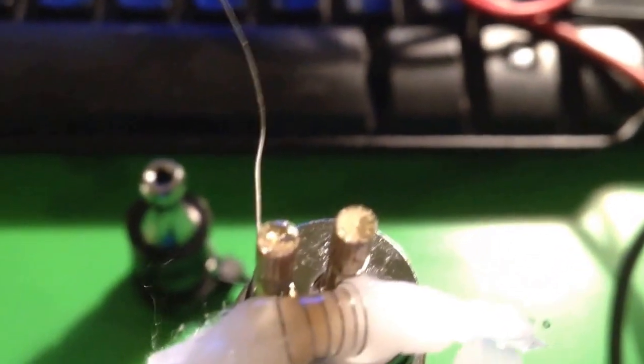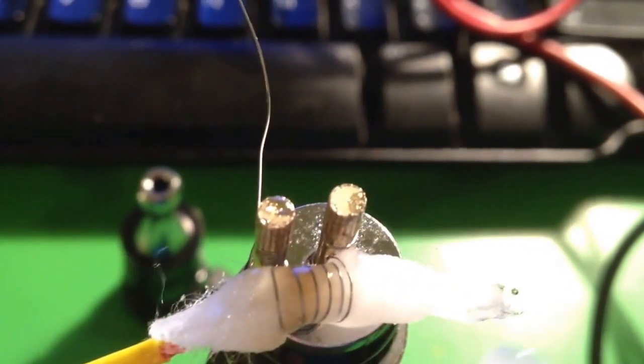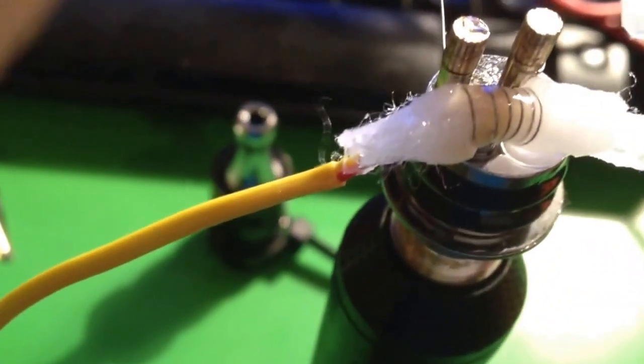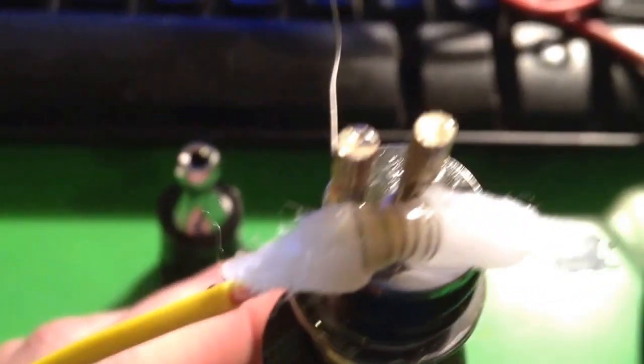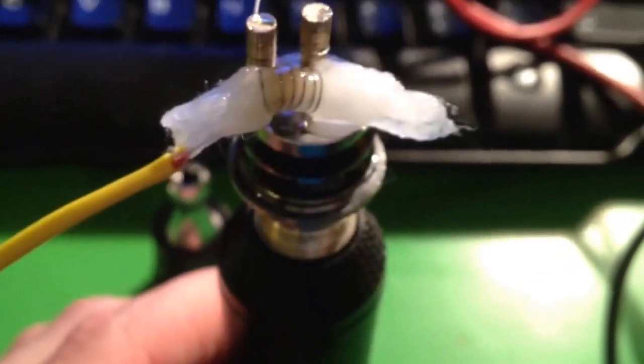There's this whole other side over here that doesn't have anything in it, so I'm sure it's getting plenty of juice. It's not going to be an issue with dry burning or anything. So we're going to go ahead and fire this while I blow on it — 2.5 ohm coil at 4.5 volts. Let's see how this goes.